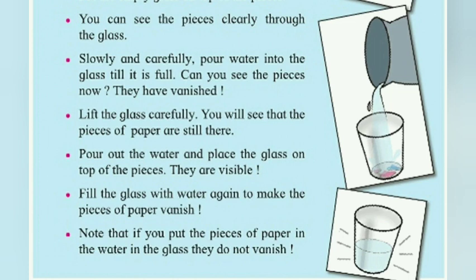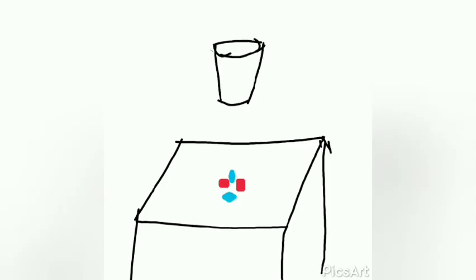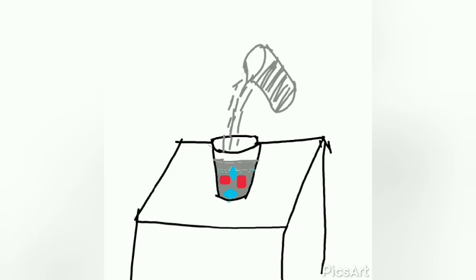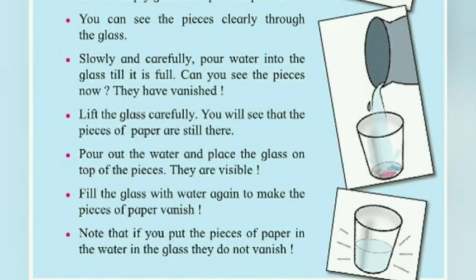Now they have vanished! Lift the glass carefully — you will see that the pieces of paper are still there. Pour out the water and place the glass on top of the pieces. Fill the glass with water again to make the pieces of paper vanish. Note that if you put the pieces of paper in the water in the glass, they do not vanish.